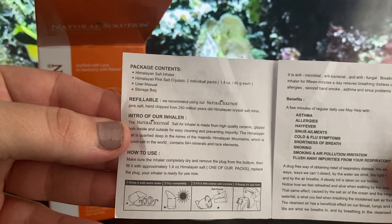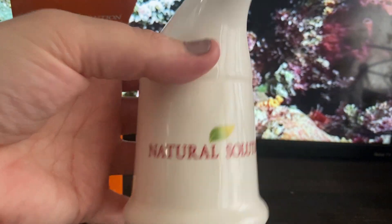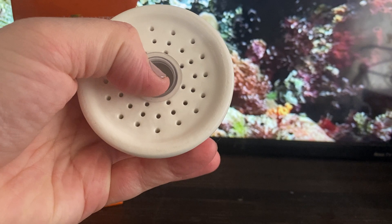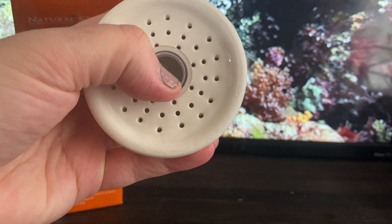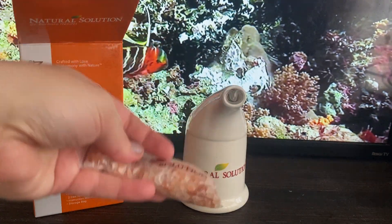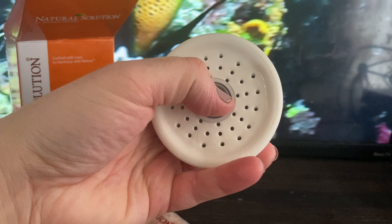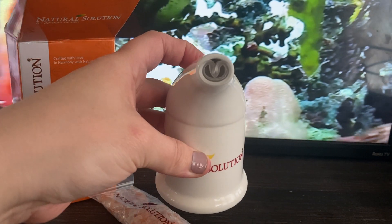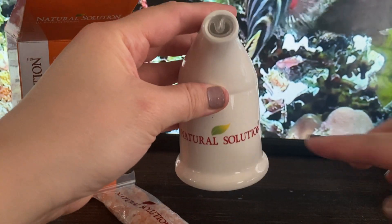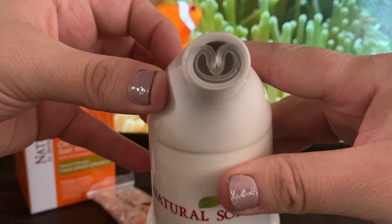To use it, you rinse the inhaler with soap and water, then remove the plug from the bottom and fill it with 1.4 ounces of Himalayan salt. Put the plug back on and it's ready to use. This is the mouthpiece — you put the pink Himalayan salt inside and breathe in through the mouthpiece.